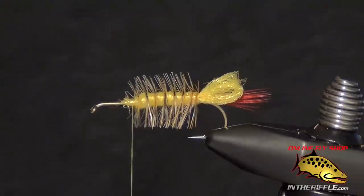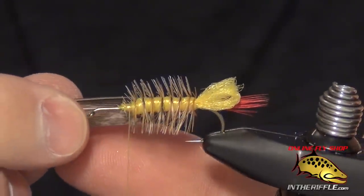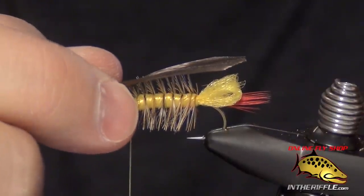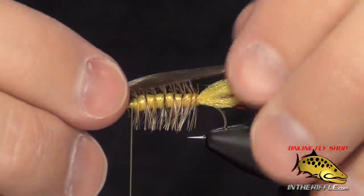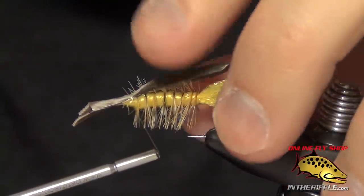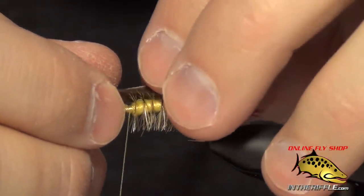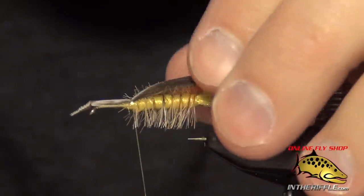The next thing to do is take a mottled turkey feather. I've cut a turkey feather that's about the width of the gap of the hook. We're going to tie this in nice and long — we want it to hang just past the butt, and I like it to wrap around the body of the fly. Just lay it on top of the shank, pinch it into place, and take a nice loose wrap to capture it.